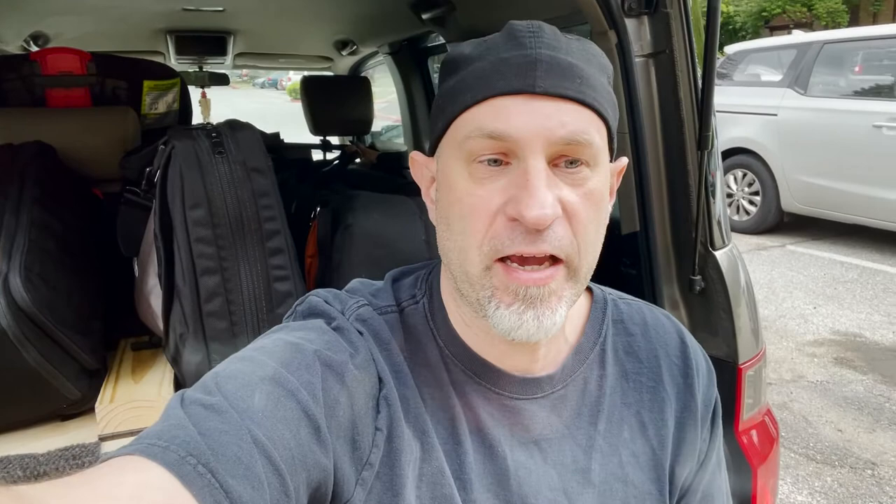It looks like everything fits in here really well. All right, everyone, that pretty much wraps up my transforming shelf build for my Honda Element. Thanks for watching, I hope that you enjoyed it. It was a lot of fun to build. I think this is going to be really versatile for what my needs are. Comment below, let me know what you think, and I hope that this inspires some of you out there to create your own transforming Honda Element shelf build. Thanks again for watching, and take care.